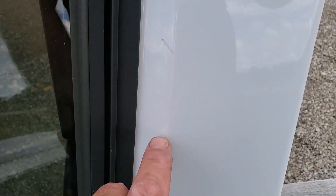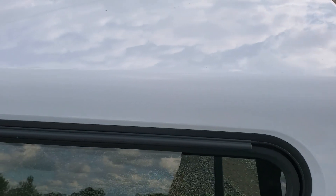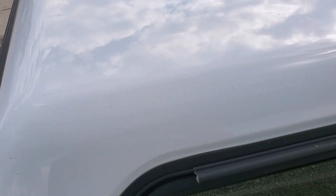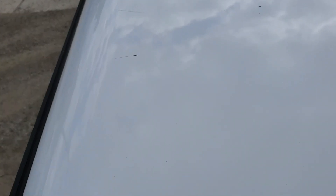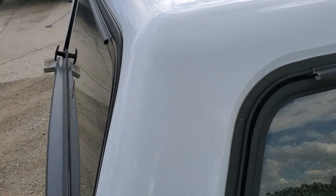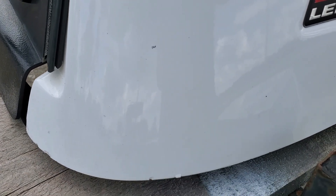There are a couple scratches right there, a little chip, and a couple more scratches. Paint looks good on top. On the top side here there are a couple minor scratches and a couple scuffs on the top — not really sure what caused those, maybe something was laid up there. Paint looks good through there, with a couple minor chips on the bottom edge.